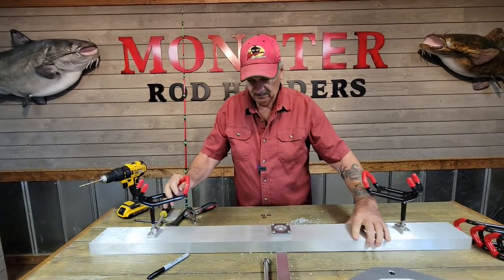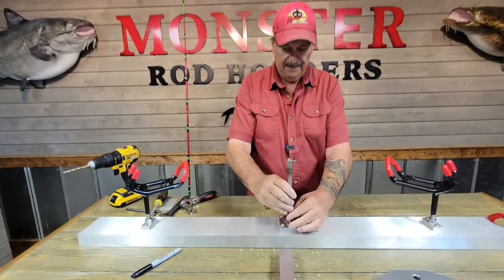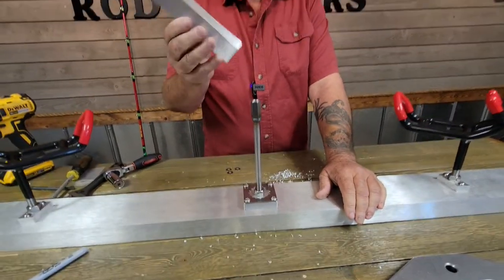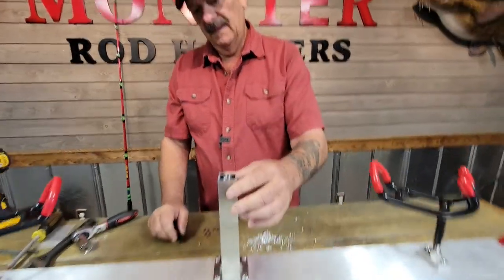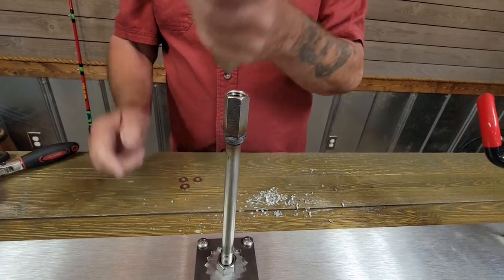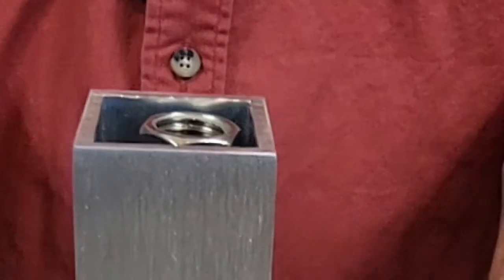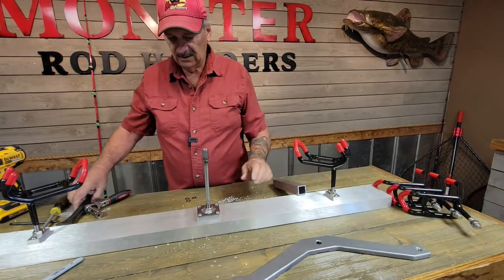We're about done. The next step is to put your stainless steel extension in there. We don't want to tighten it yet — what we want to do is put the batwing over top of it and check our depth. We want this extension to be just underneath the surface of the top, about an eighth of an inch or a sixteenth of an inch. As you can see, it's underneath it now, so we're going to go ahead and tighten it down.